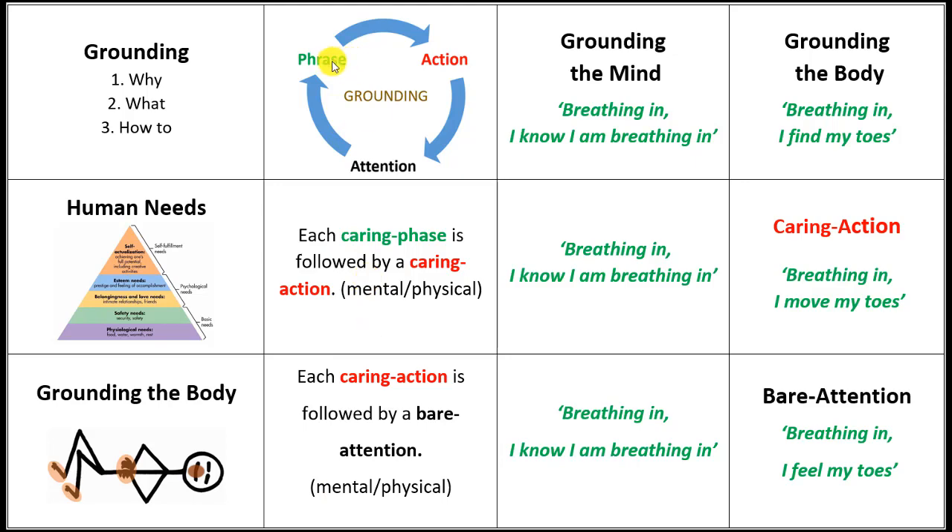The intention, the caring action, and then: what is the result of that? Is there more calmness? Is there more peace? What is the bare attention showing us in a non-judgmental way?